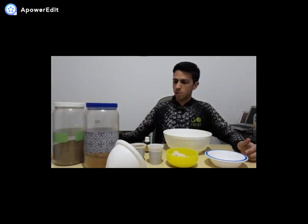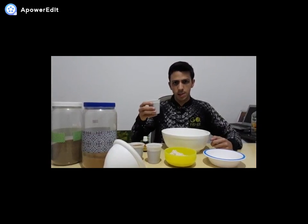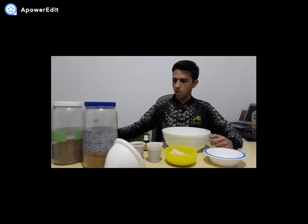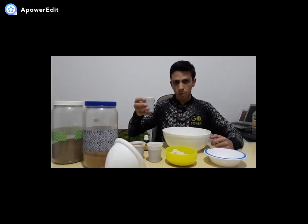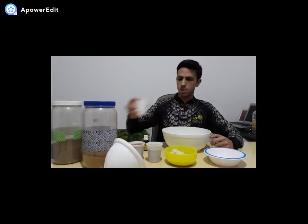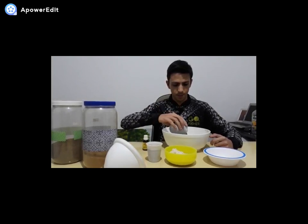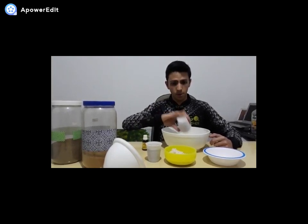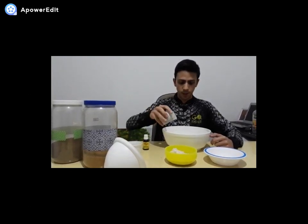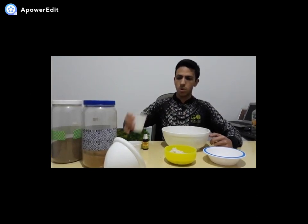Eu vou colocar todos esses ingredientes em uma bacia. Primeiro eu vou colocar um copo de amicil, um copo de biotruta e dois copos de P22. Caso vocês não tenham o P22, pode utilizar também o P28 — também é bastante eficaz.